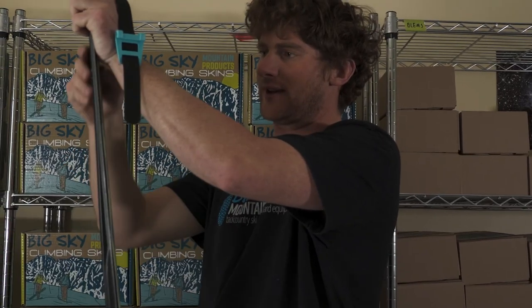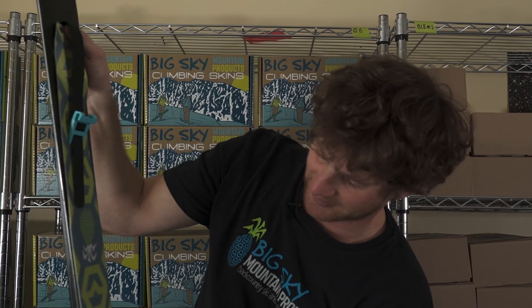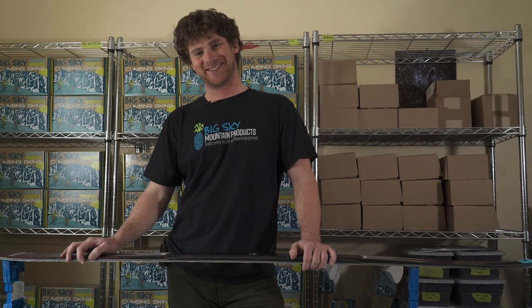If you'd like, you can add more taper to the tip, but be careful adding too much taper to the tail as that is where the majority of your grip comes from while skinning. Congratulations — your skins are good to go. Get out there and enjoy some skiing!